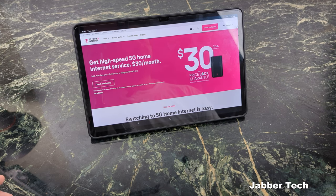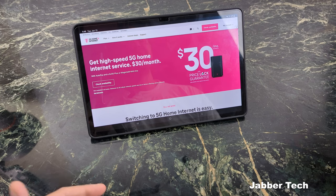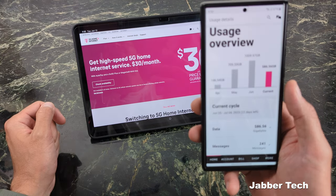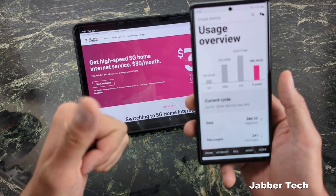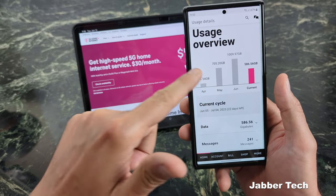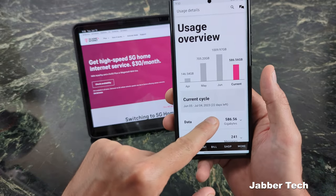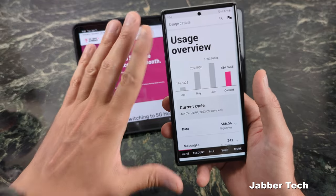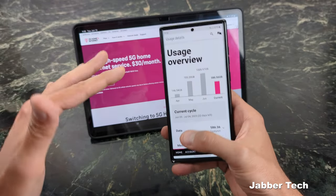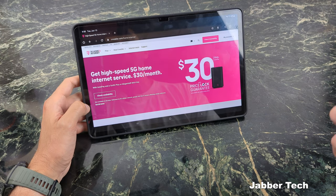Let's get into speed, because I know a lot of you are curious about that. When I'm home and doing my work-from-home, I use quite a bit of data — anywhere between 700 gigs to about a terabyte. With 22 days left in the month, I'm going to probably surpass one terabyte of data, so it is 100% unlimited. Even with unlimited data, you want enough speed to handle all of your 4K content and multimedia needs within your household.